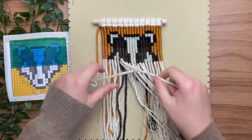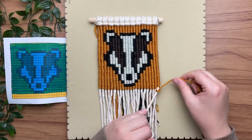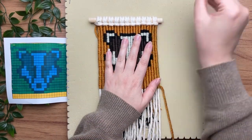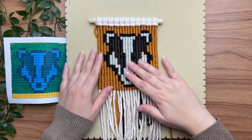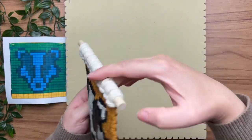The trick to these types of patterns is that you want your vertical double half hitch knots to be a perfect square — otherwise it will distort the image of your pattern. Because we wrap our yarn around twice, that's why we need it at half the diameter of our filler cord, so that it ends up being a perfect square every time.